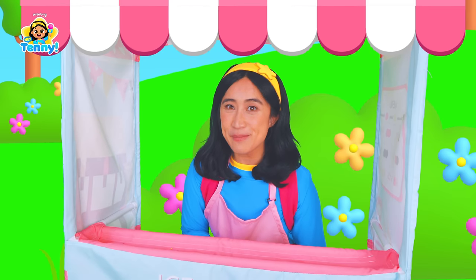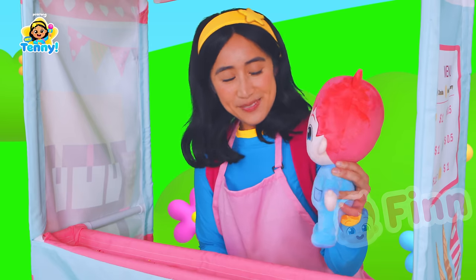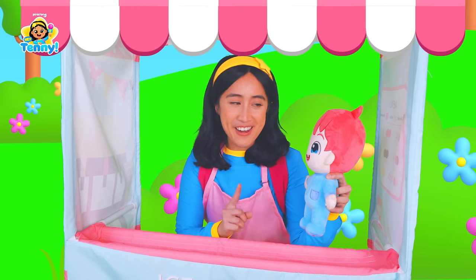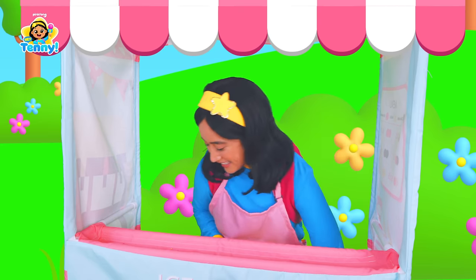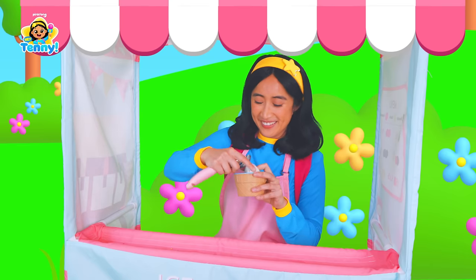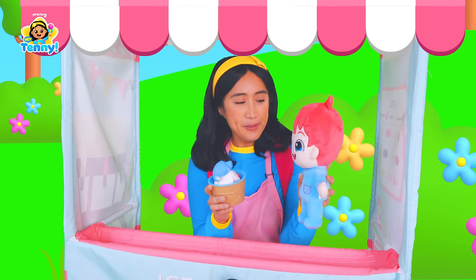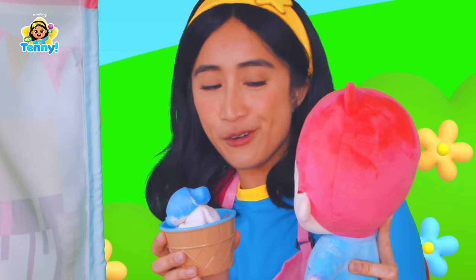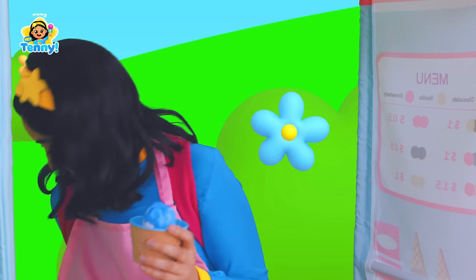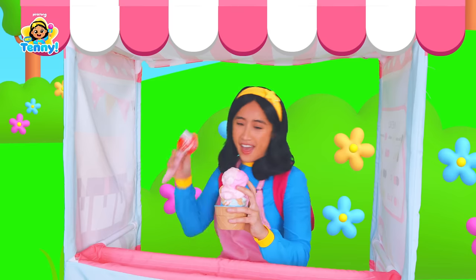I hear another customer coming — I hope they order the ice cream tower! Hello, Finn! How's it going? Can I have the ice cream tower? No way, I was just hoping someone was going to order that! One ice cream tower coming right up, Finn! One scoop, two scoops, and three scoops! Here you go, Finn — your ice cream tower! Can I have a couple more scoops? One scoop, two scoops, three scoops, and one more — four scoops!